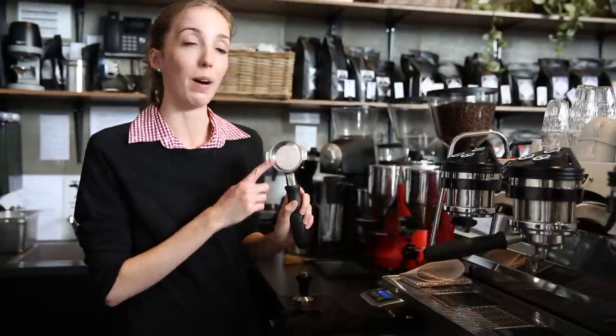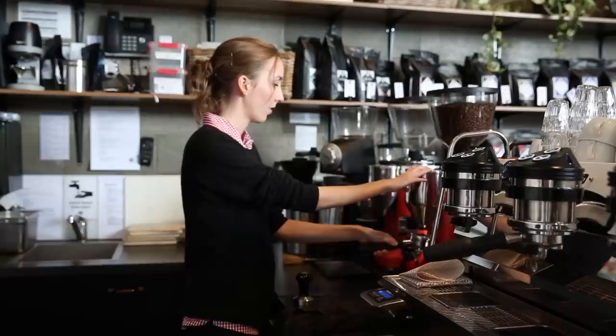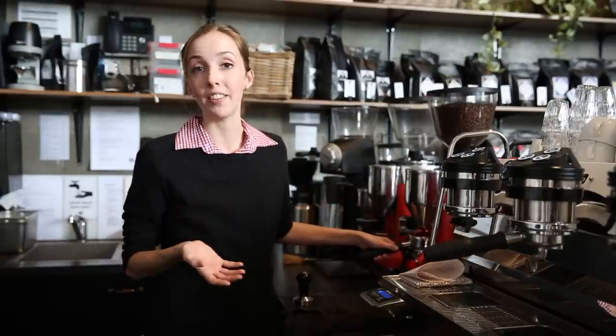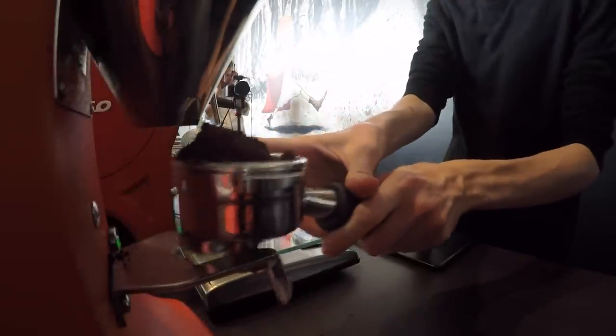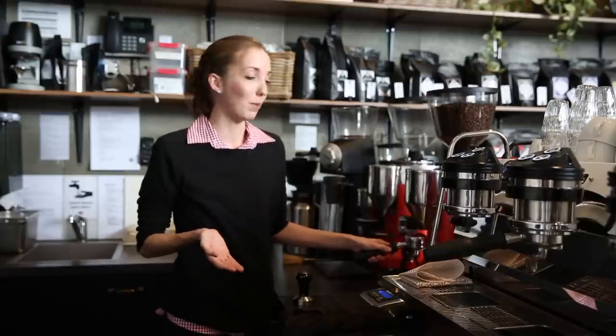Next, we're going to dose into the basket. If you've got a particularly high amount of coffee — which can happen especially with grinders like the Mythos, where it's a fluffy cloud of joy — just one controlled tap to settle it. That will make dosing and tamping a little bit easier.